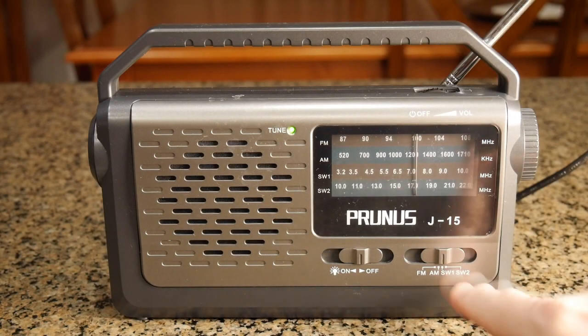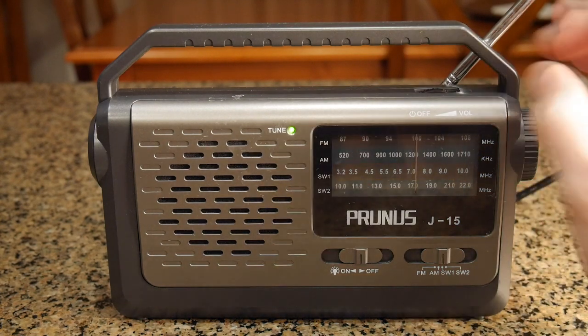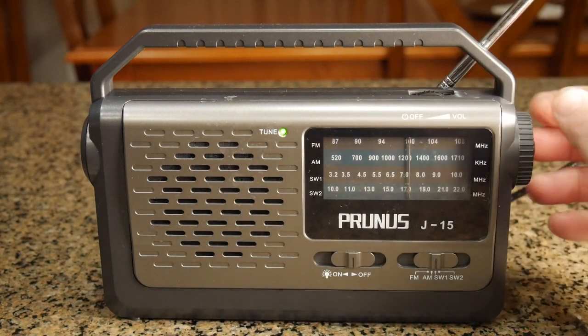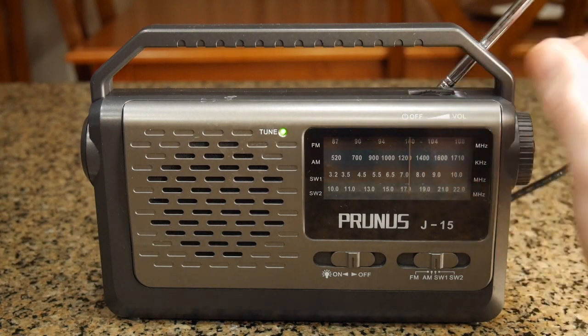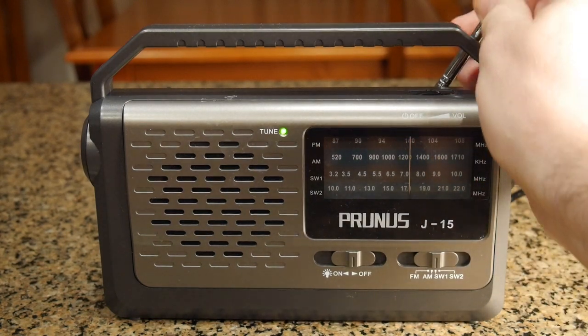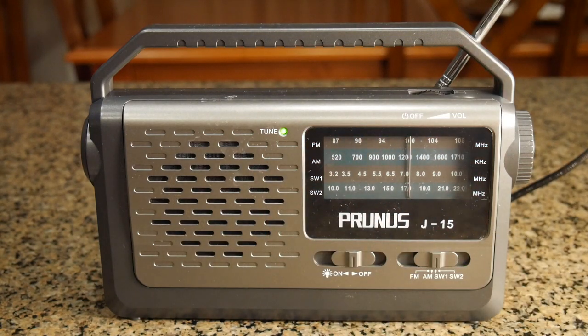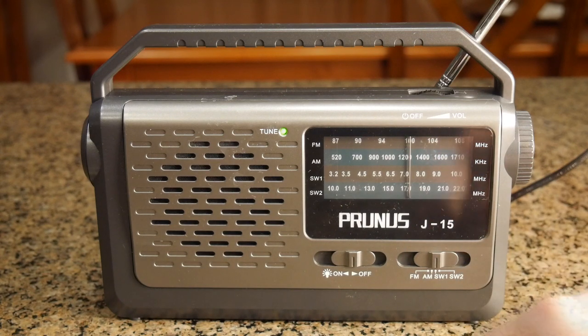Here we have it on the SW1 position and you can get some stations coming in. This one is from Spain. You can move the antenna to change the gain, and the tune indicator does work when you get a strong enough signal. I got about three different stations from around the world.